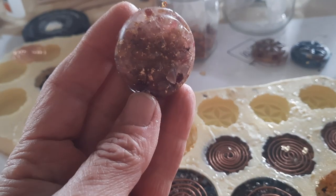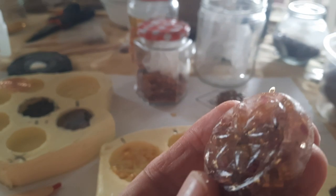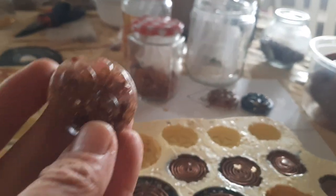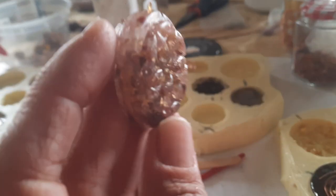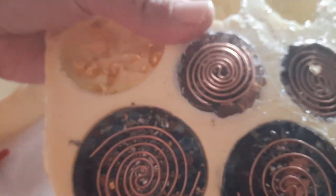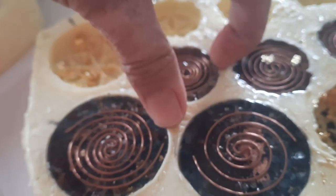That one's similar. I'm taking notes also about the next casting. These are with the gold, and I think there's a different way I also want to try to do it. Every time I cast, I just improve.